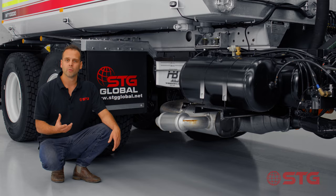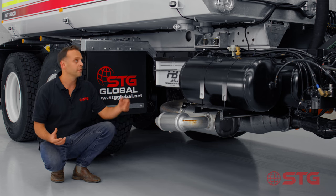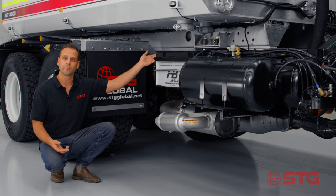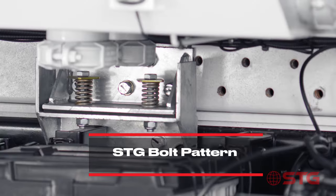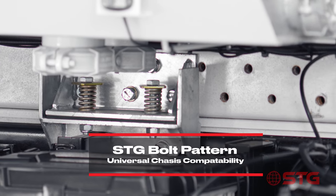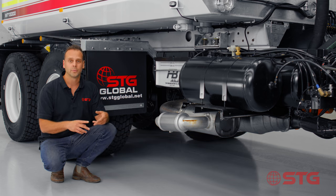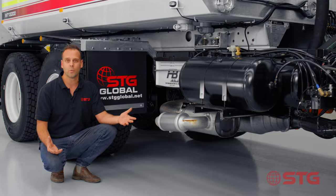One of the ways that STG Global can accomplish such short lead times is that we've designed the tanks to be able to go on any truck chassis. The way that we've done that is through a very unique bolt pattern. What that allows is the flexibility to put the modules on any truck chassis — whether it be Japanese, European, or American — we can fit onto any truck chassis worldwide.